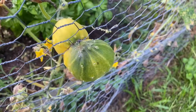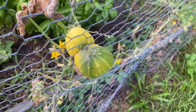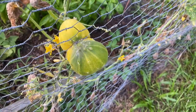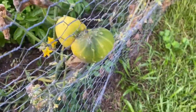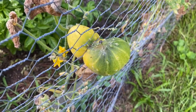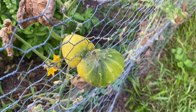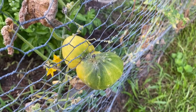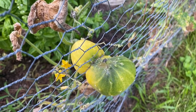I have a cucumber that has grown into the fence and I thought about fighting it and trying to get it out, but decided against it. I'm just going to leave it there and let it get fully mature and start to yellow. Once it gets all yellow, I'm going to break it out and save the seeds from it. If this ever happens to you, don't worry about it. Just let it get fully mature, turn that yellow almost orange color, then break it out of the fence, save the seeds, ferment the seeds, put them on a paper towel to dry, and you'll have cucumber seeds for free to plant next year.